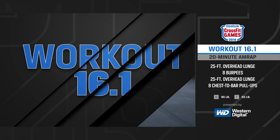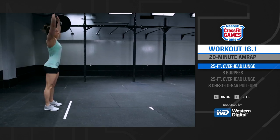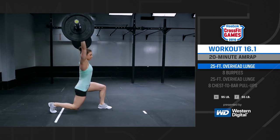At the call of three, two, one, go, the athlete takes the barbell from the ground and begins the first round.